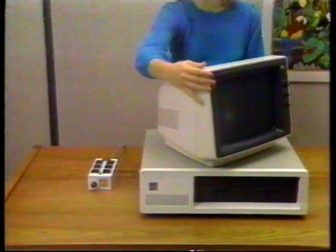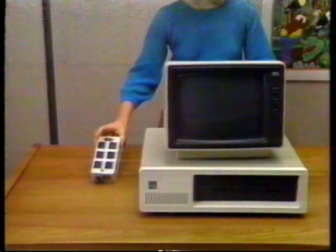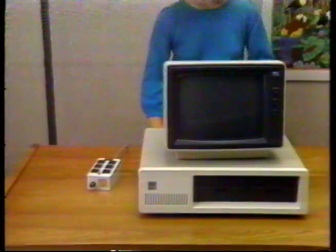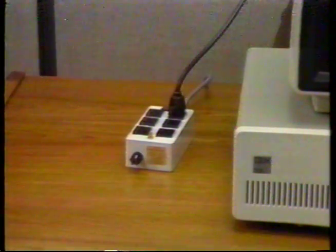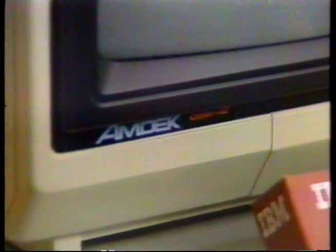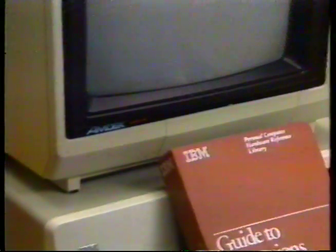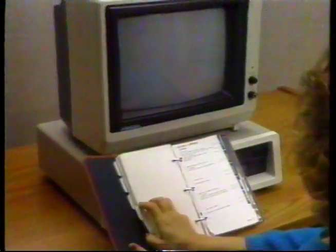Monitors and display devices other than those made by IBM will have to be plugged into a properly grounded outlet other than the power connector on the back of your computer. Find the AC plug for your monitor now and plug it into such an outlet. If you're using any other kind of display device, such as a TV receiver or an RGB color display, refer to the option sections of your guide to operations manual for the proper installation and connection procedures.